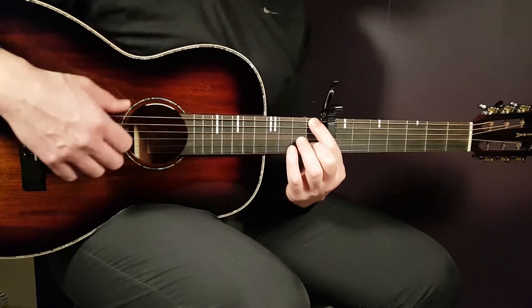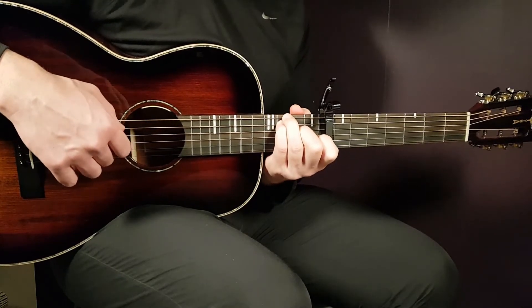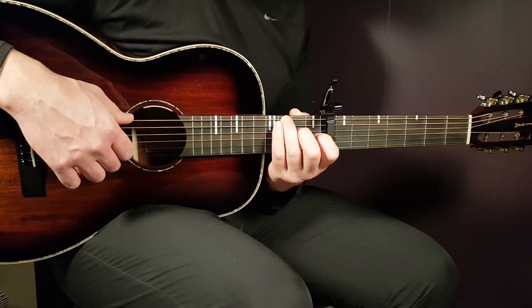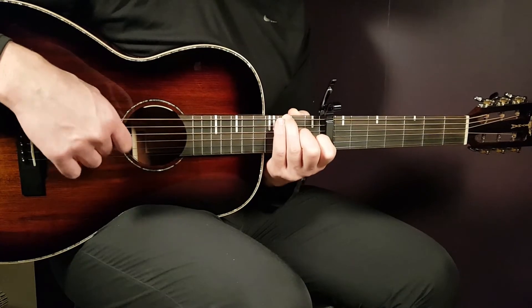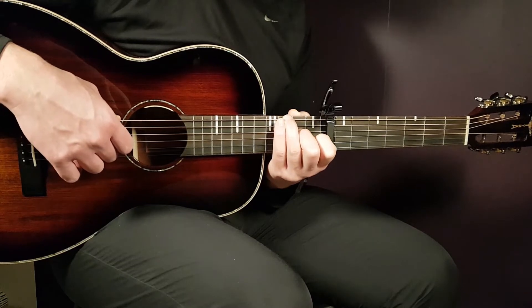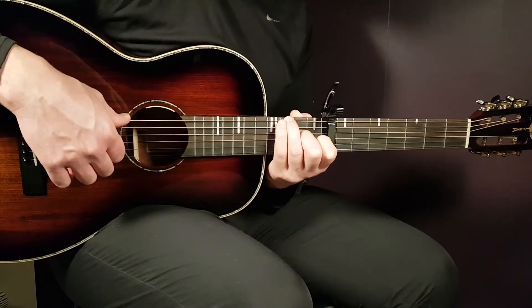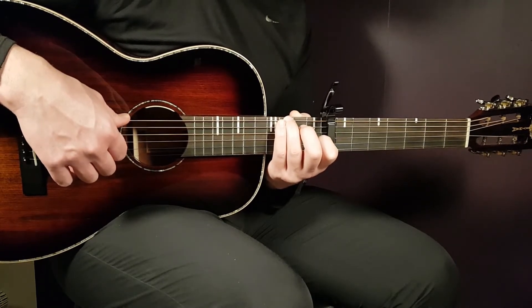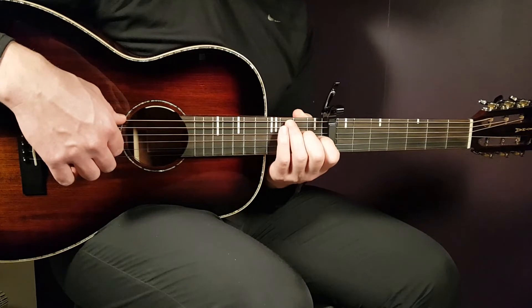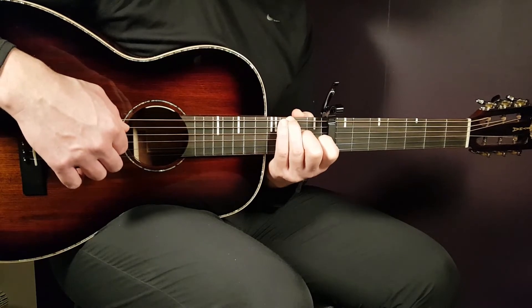Then you're gonna end with the C slash G chord. That is 3rd fret on the E string in the bass together with 2nd fret D string, then back to 3rd fret E string, then 2nd fret D string, and you end with the open D string. So the C slash G chord was: 3rd fret E together with 2nd fret D, then 3rd fret E, 2nd fret D, and open D.